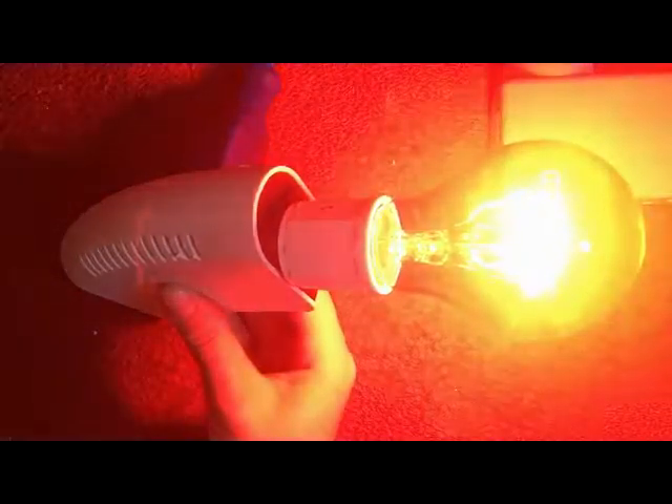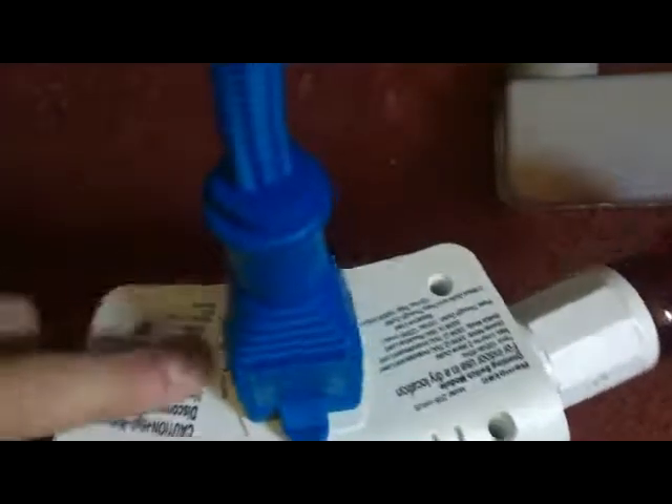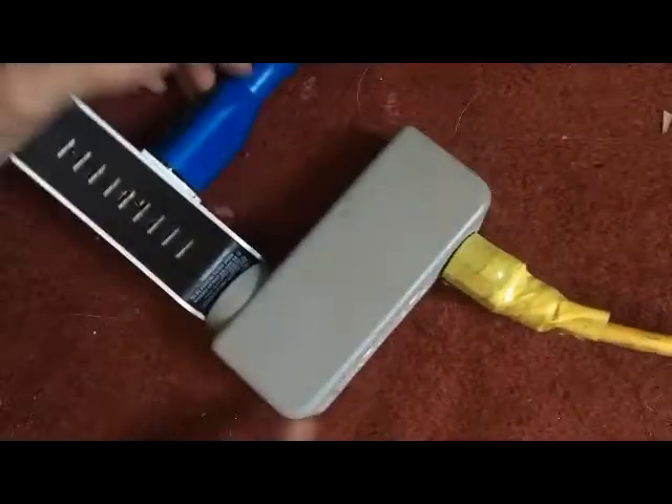It has a switch here for switch or dimmer. I usually have it set to dimmer — see here, just plug my trusty light bulb into this side. There's no power unless I hit the switch, then the light bulb comes on. And sometimes it doesn't go off. I figured out how it gets turned off. See how I have it set to switch, but it still thinks it's on dimmer. But if you take this out and plug it in on this side, it's not controlled.